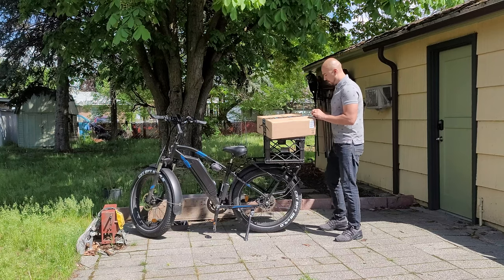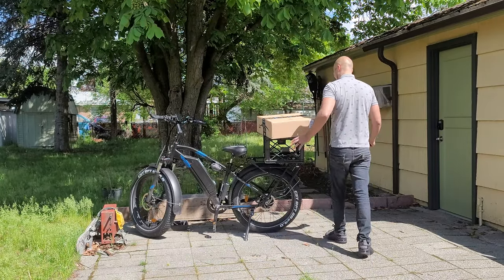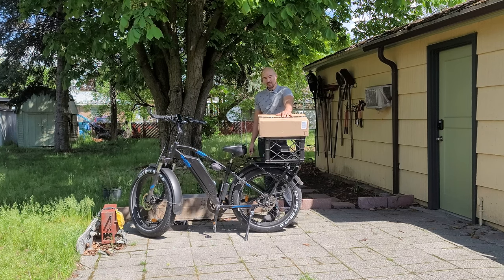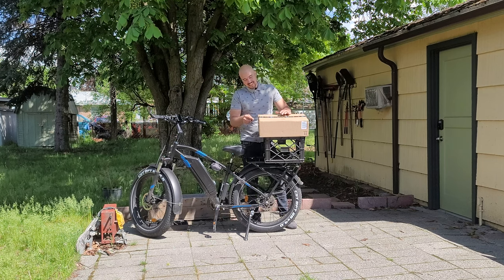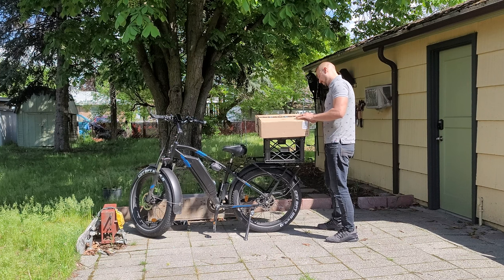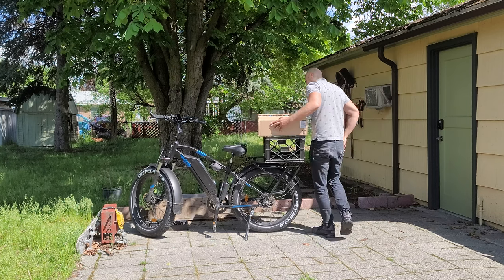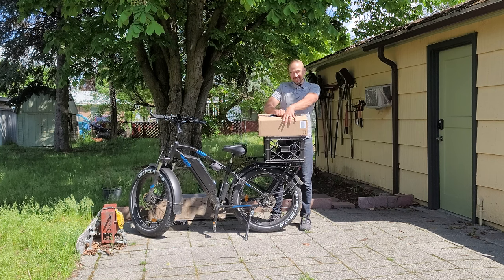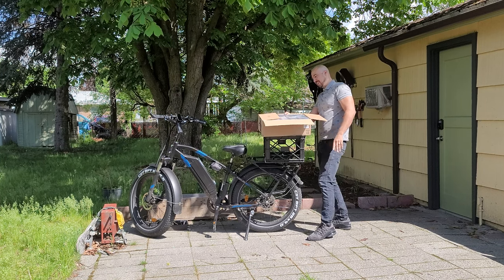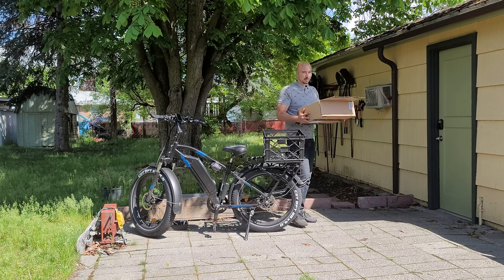All right guys, let's do this. I don't know if you guys can handle this or not. Getting these things is like getting an RTX 3880 Ti last year — you gotta pay like a million dollars to get one. The aluminum racks for the Aerial Rider are always out of stock, can't find them anywhere. They're like 80 bucks, so I found this on Amazon. We're gonna test it out and see if it's worth a crap.